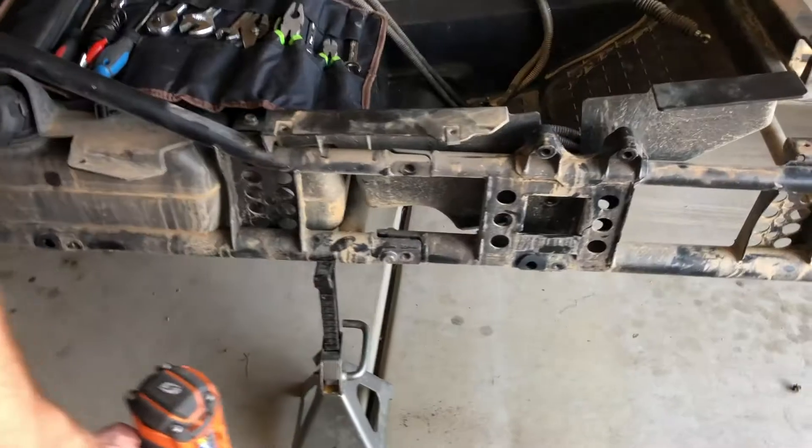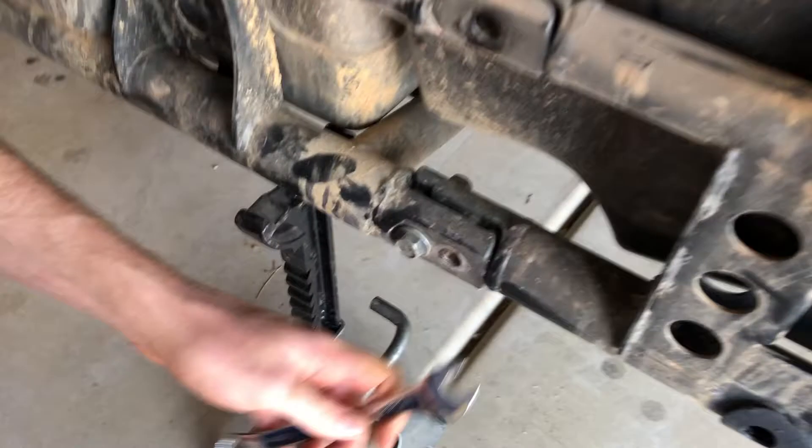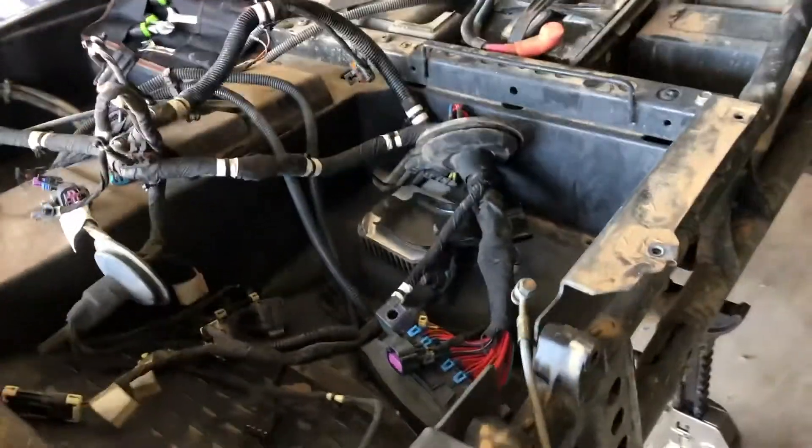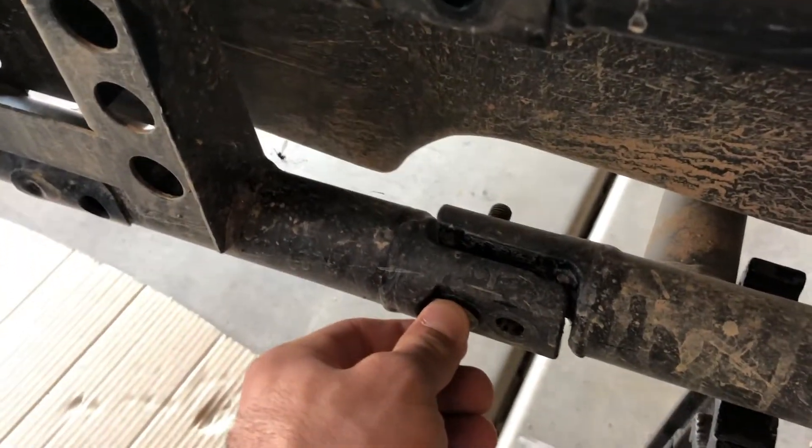We are seconds away from one frame becoming two frames. Got this bucket tied up so we can clear the frame out. Two bolts holding this thing together — let's see what happens.